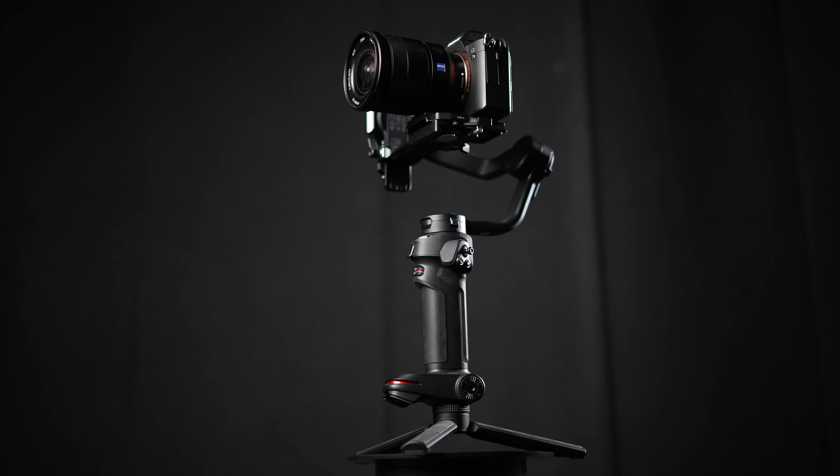So this is the Weevil 3. At this point it's the newest gimbal made by Zhiyun — however you say the name. Zhiyun has been making affordable and generally well-loved gear, perfect for wedding filmmakers for many years. I remember the first time I used the Crane gimbal back in 2016 and thought, this thing is going to change the game for wedding filmmaking. It's so affordable, it's awesome, and in many ways it did.